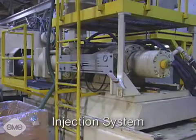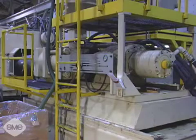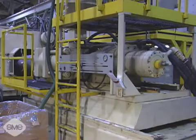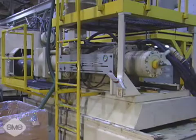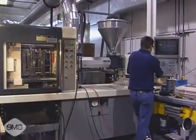The injection system heats the thermoplastic material to its appropriate viscosity or flowability and then forcefully injects it into the mold. There are two types of injection mechanisms: the reciprocating screw, which is the most common,